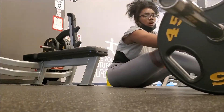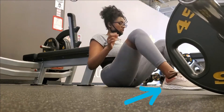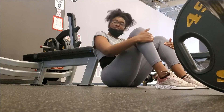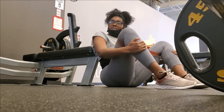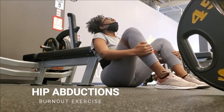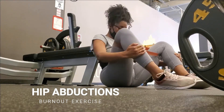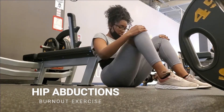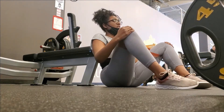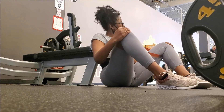Immediately after a set I'll do some more hip abductions. Notice how I rotate my feet outwards — this is to make sure I'm targeting the glute muscle fully and getting a full range of motion. I'll do four sets of ten and I'm working on increasing my weight every single week. So if week one I start off at 135 pounds, the next week I'll add 10 pounds. This is called progressive overload.